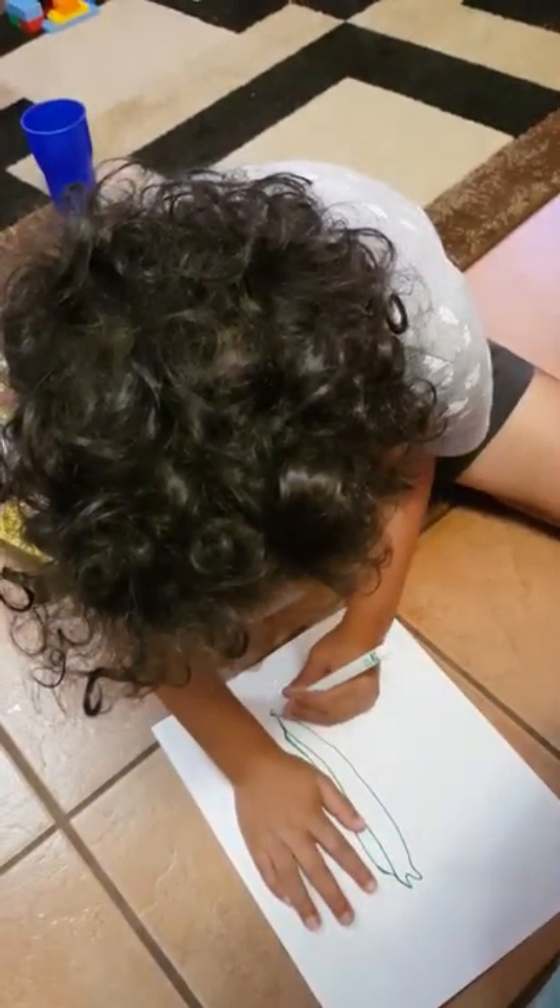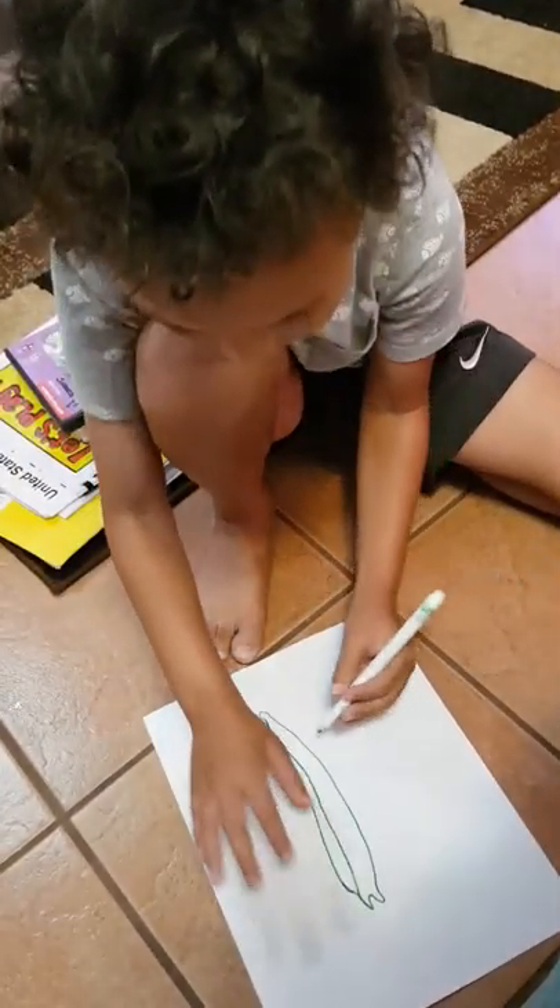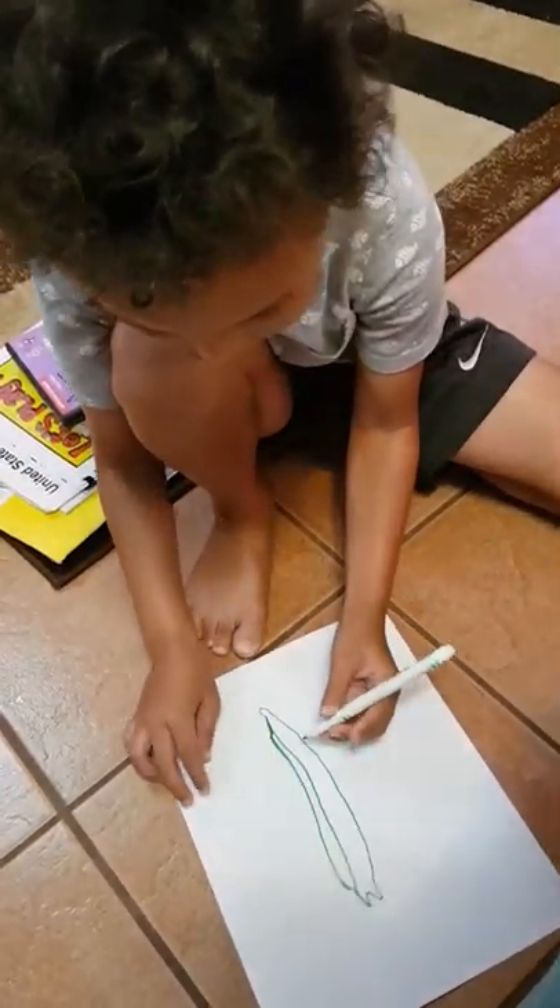Make sure the marker doesn't bleed through after you draw the head.